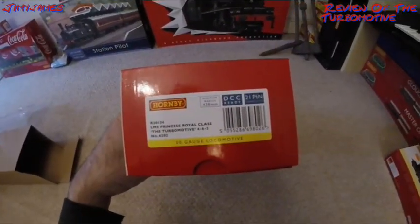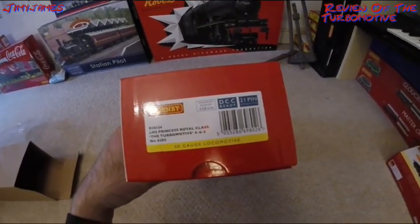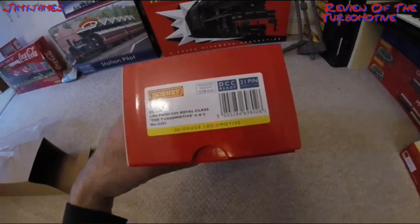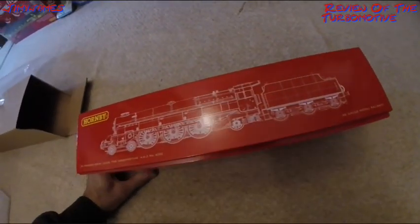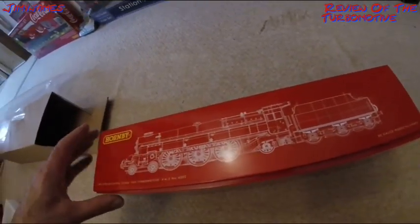R30134 LMS Princess Royal class, the Turbo Motive 4-6-2 number 6202. There's a nice white line drawing of it on the box. There's two line drawings — one in white and one in grey.